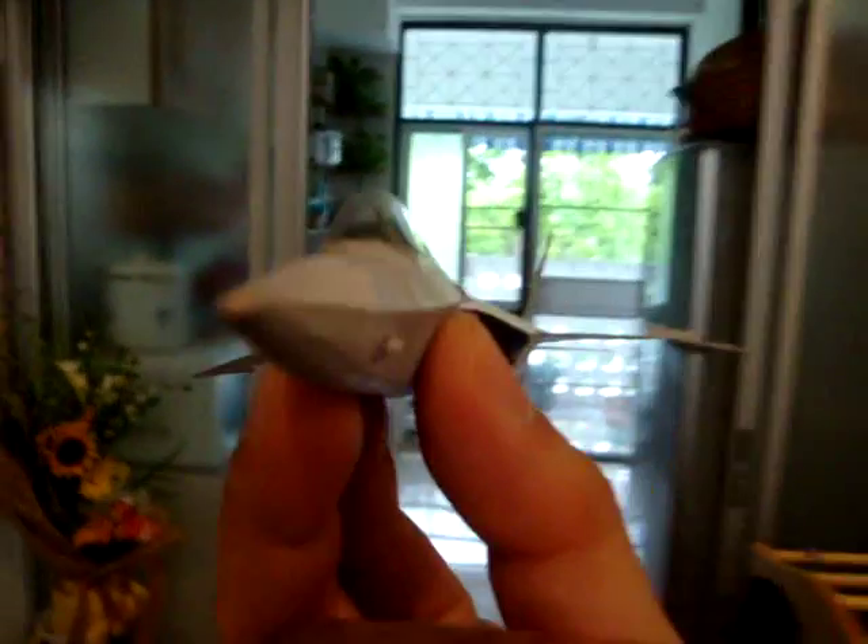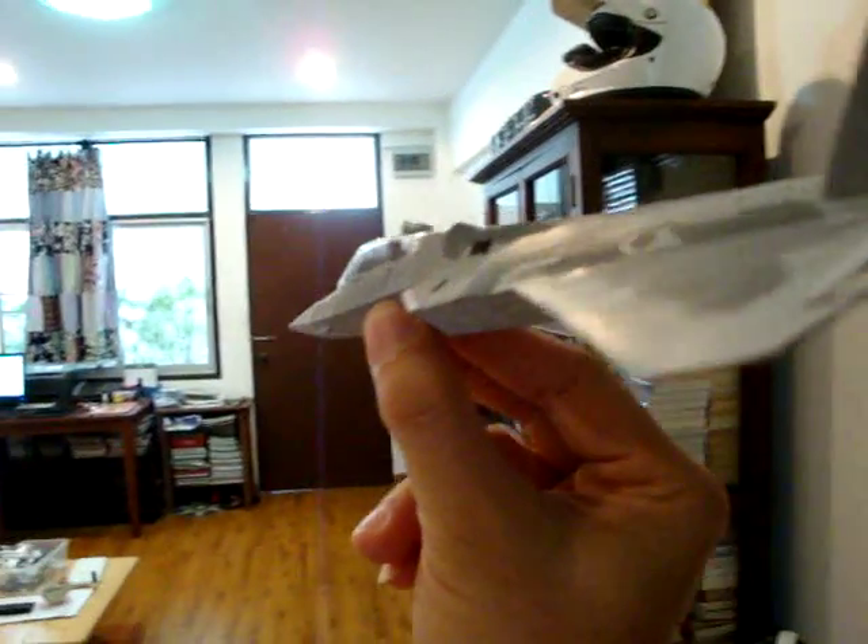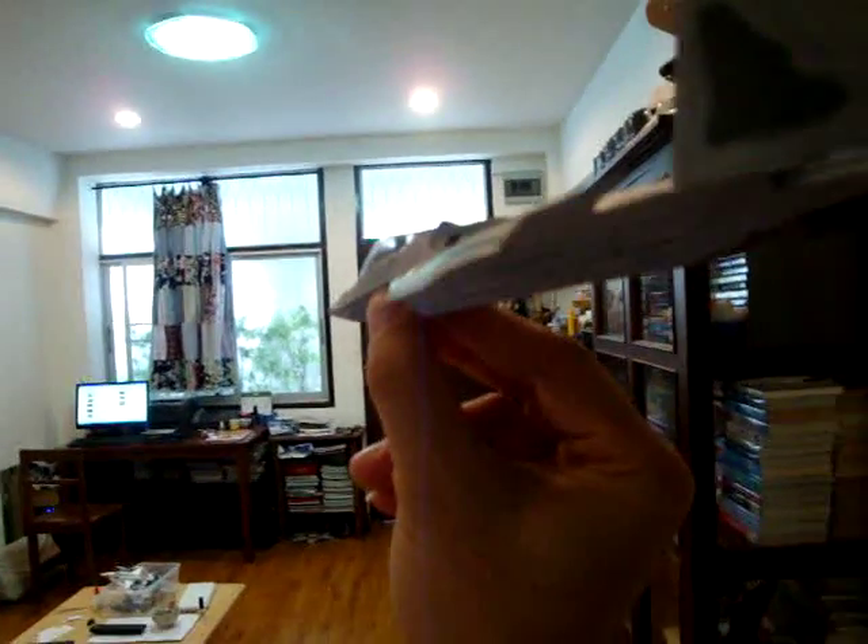Now I think it's better that we let's see the flying performance of this aircraft — the paper airplane.